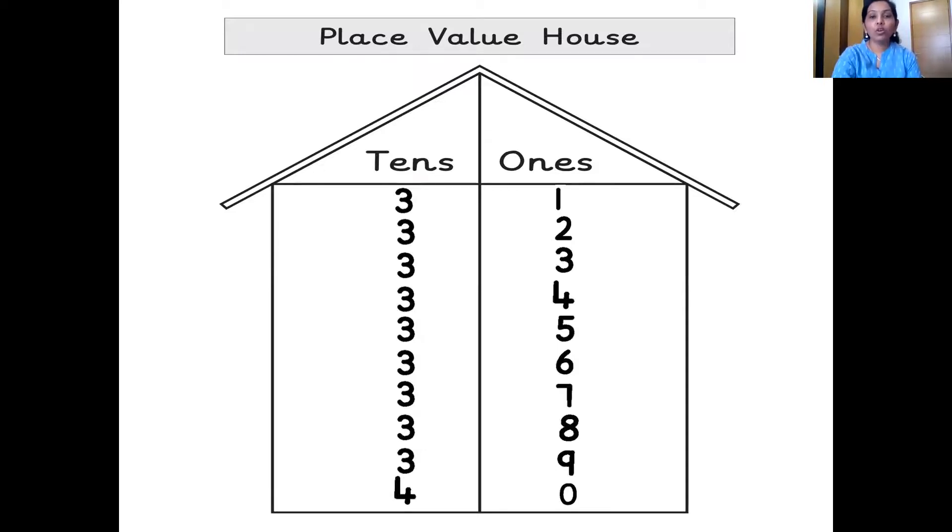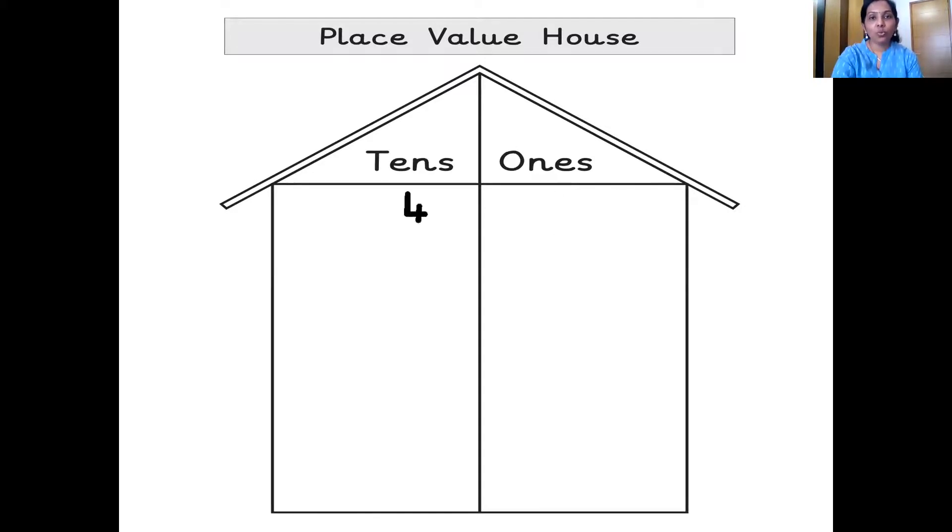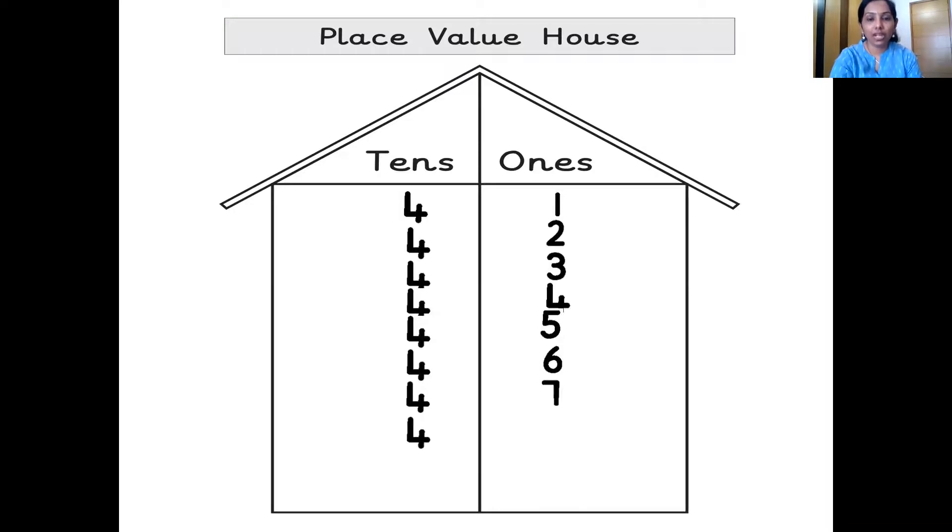4 tens, 0 ones: 40. Next number? 4 tens, 1 one: 41. And the next number? 4 tens, 2 ones: 42. The next one? 4 tens, 3 ones: 43. The next one? 4 tens, 4 ones: 44. The next number? 4 tens, 5 ones: 45. 4 tens, 6 ones: 46. 4 tens, 7 ones: 47. 4 tens, 8 ones: 48. And after 48 — 4 tens, 9 ones: 49. And after 49 comes 50. 5 tens, 0 ones: 50. Wonderful children. Well done. Very well done.